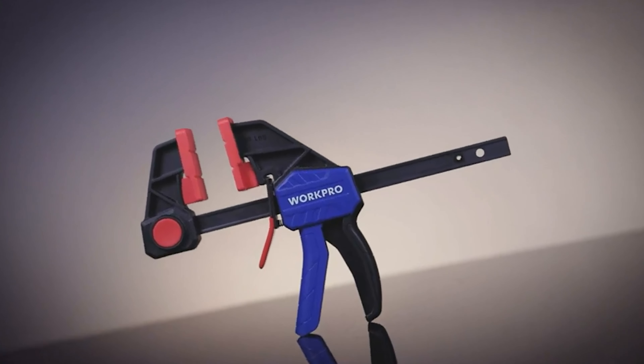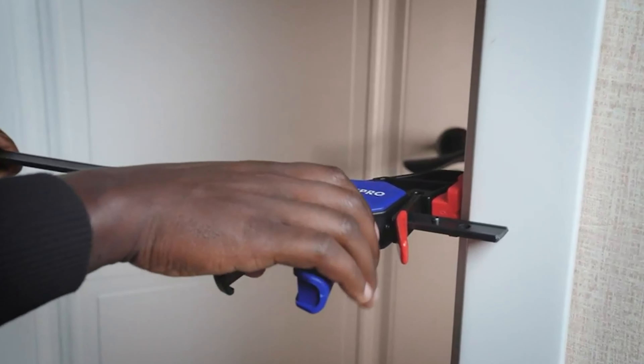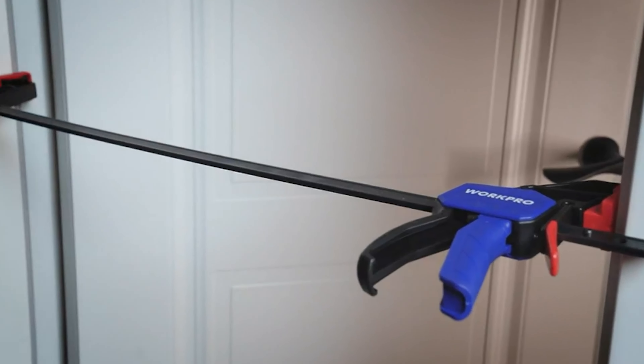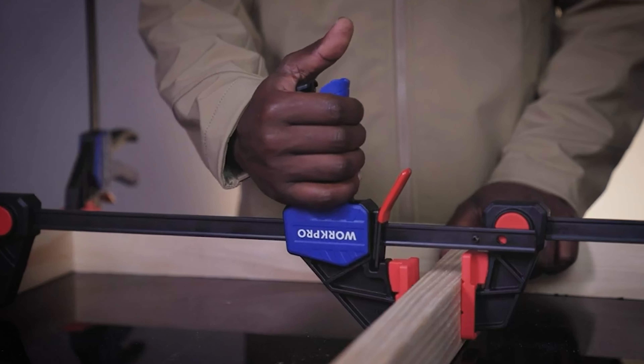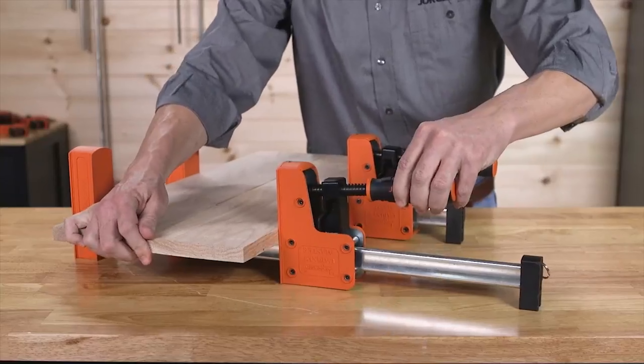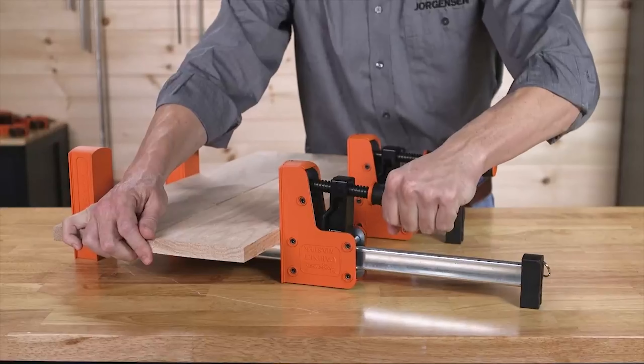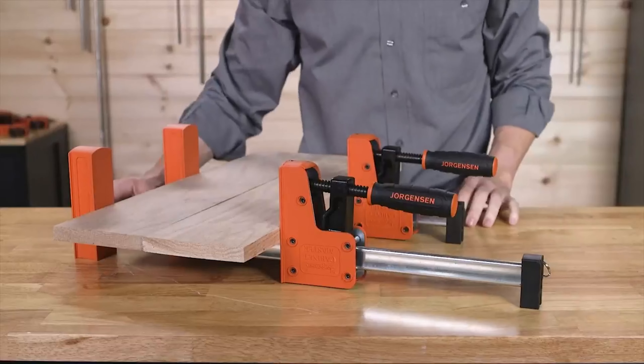A bar clamp is made up of two horizontal bars joined together by a vertical bar. It is a very essential accessory for the majority of woodworking and several metalworking projects. It makes the work very efficient and speeds up the process. In this video, we will be giving you the lowdown on the seven best bar clamps available on the market today.